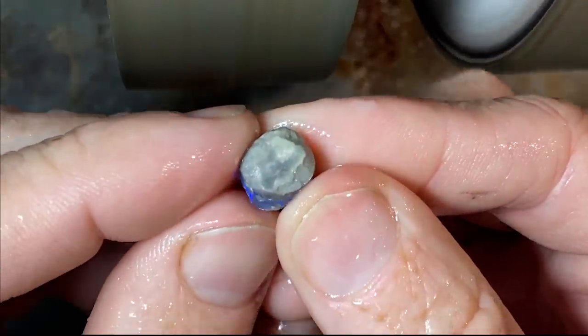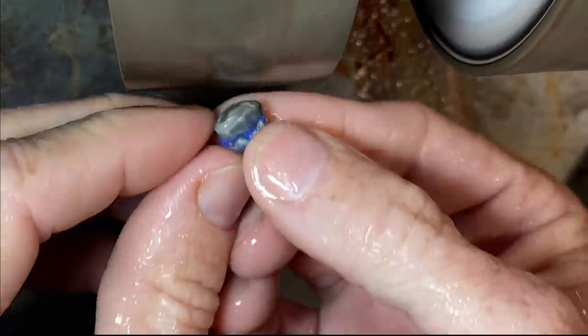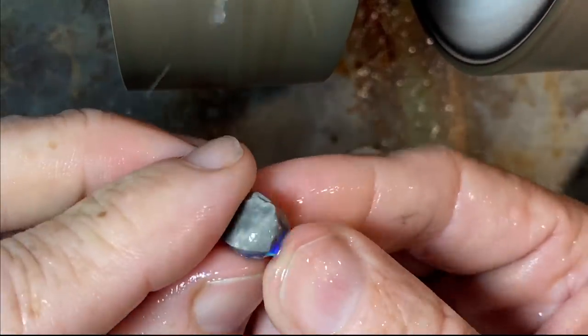There is one downside to this stone — it hasn't got that healthy potch. It may get darker further down and better, but so far the potch is not looking healthy at all.